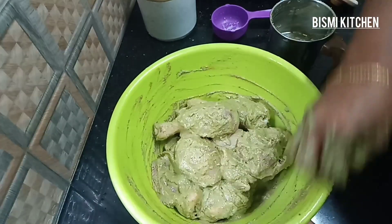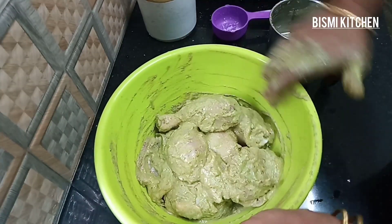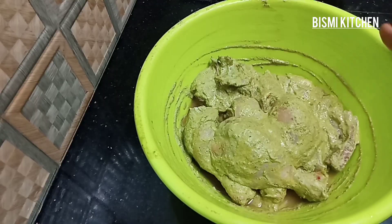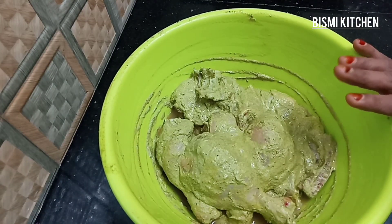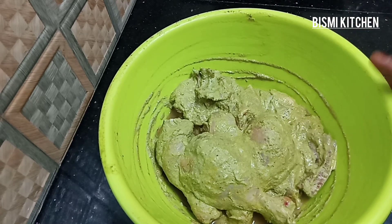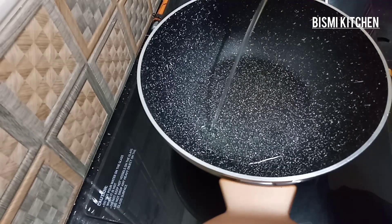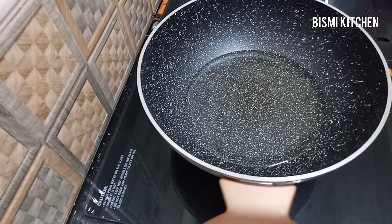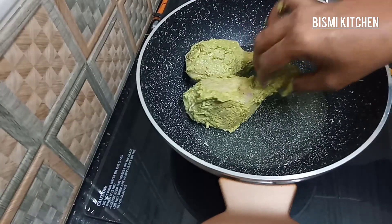Now we will rest for this time, then put the chicken in a little bit. Let's fry it. I put a little oil in on a medium flame. We want a medium flame.